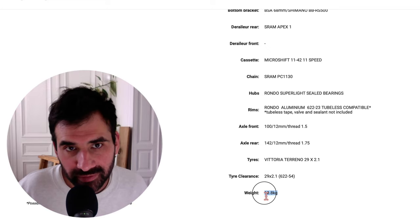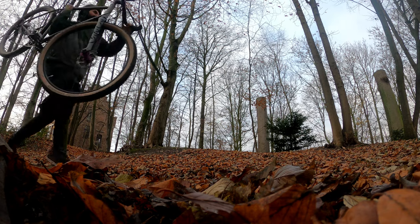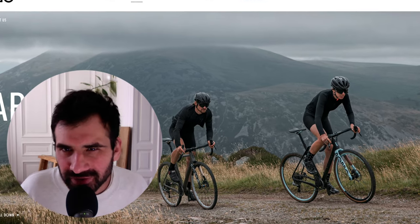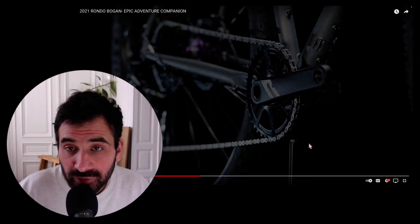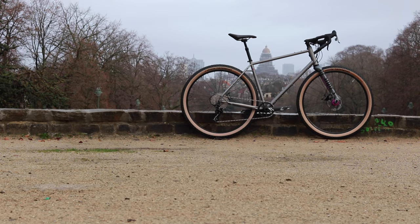I like Rondo bikes because they offer something different in the market. This brand is from Poland and they specialize mostly in gravel bikes. I find they put a lot of attention on their designs and innovation, like the adjustable geometry for example.